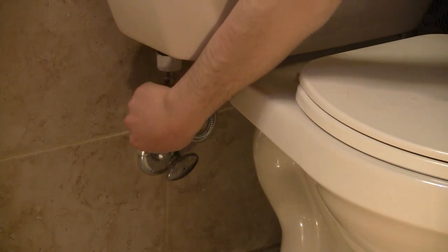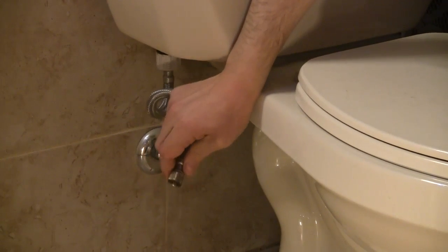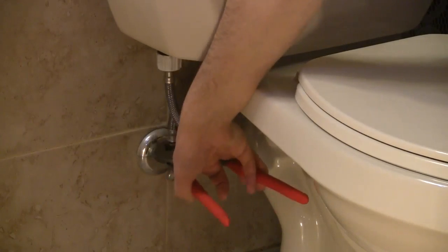Put one of the small washers into the bottom end of the brass T-valve connector. Screw it onto the water supply valve. Make sure it is tight — use the wrench if necessary.